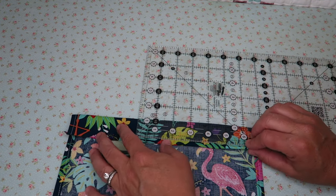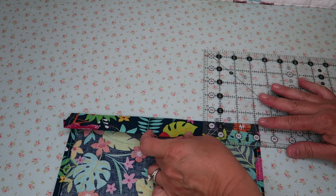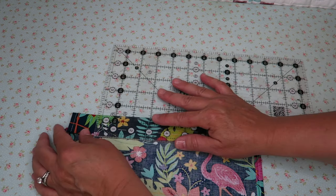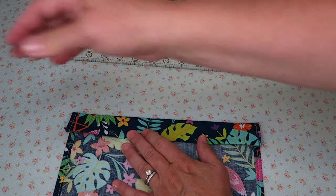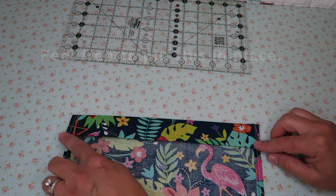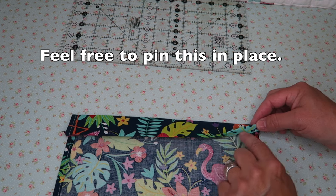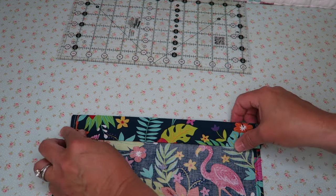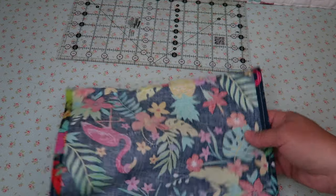For mine, I'm going to do about an inch and a quarter. Whatever you do on this end, just do the exact same on the opposite end. I'm going to press it down a little bit with my ruler and then press it with my iron. We're going to take it to our sewing machine now and just sew down this edge, making sure to catch our seam but leave enough open so that we can run our drawstring through. We're going to repeat this same exact process on the opposite end of our fabric.